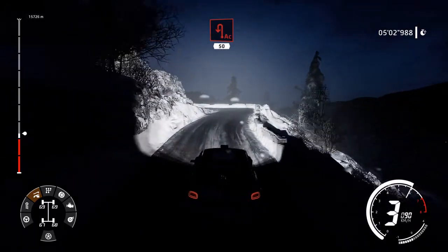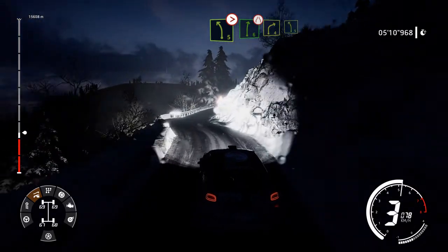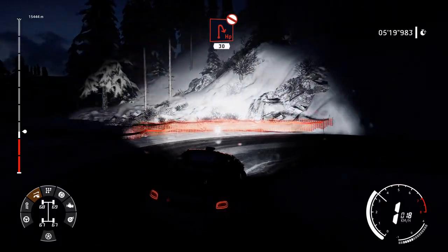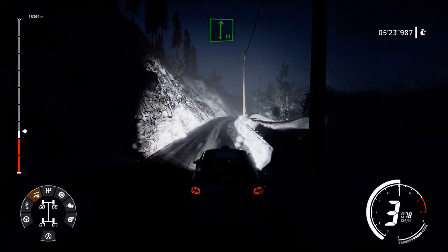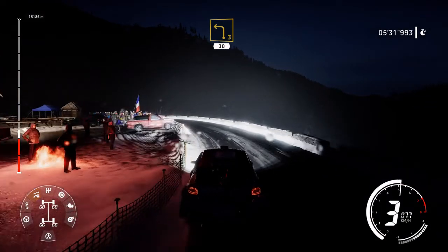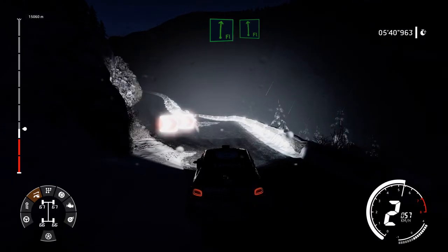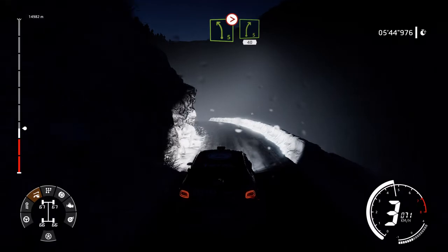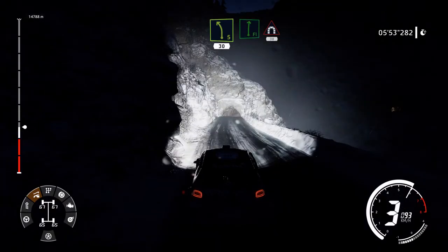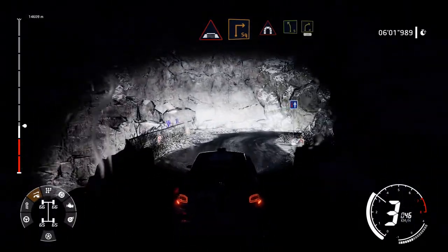20, acute hairpin left, 50. Left 5, tightens into right 6, very narrow, and right 4, short, and left 5. Into hairpin right, don't cut, 30, 30, over crest. Flat right, long. And left 3, long, 30. Flat right into flat left. And left 5 and left 5, tightens into right 5, narrows, 40, and left 5, short, 30. Flat right into tunnel, 30. Square right into bridge and square right, keep middle into tunnel.